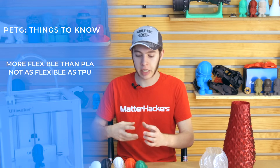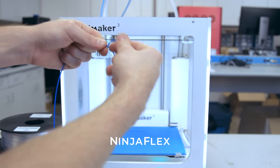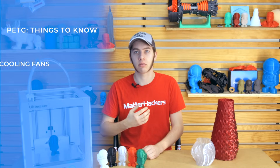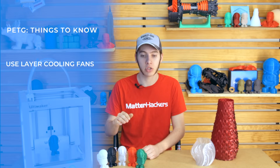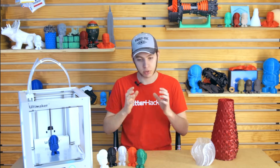Even though PETG when printed is a little bit flexible, it's still not as flexible as something like NinjaFlex. So you don't need to slow it down or worry about it binding up in the feeder gears — it's still plenty rigid enough to go through a Bowden tube. You can print on an Ultimaker, a Pulse, LulzBot, anything. PETG is a pretty easy material to handle with any extruder system. With layer cooling fans, unlike ABS which needs very low to no cooling, as long as you can get good layer adhesion, you can turn on the cooling fans with PETG and it works fine.